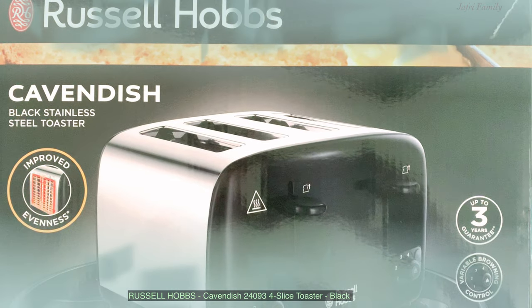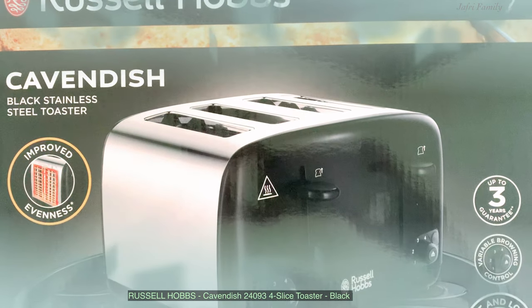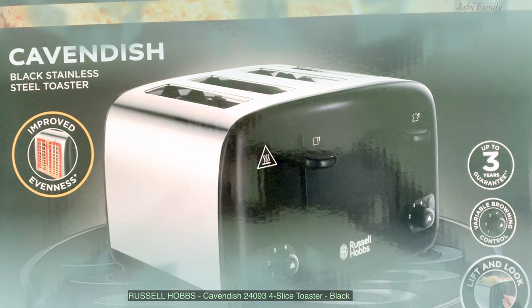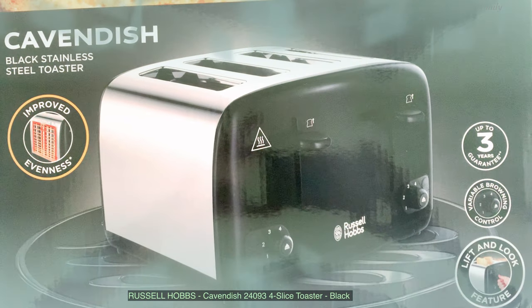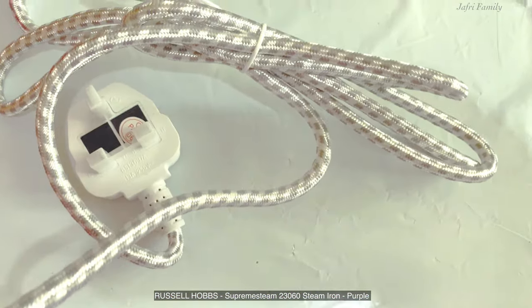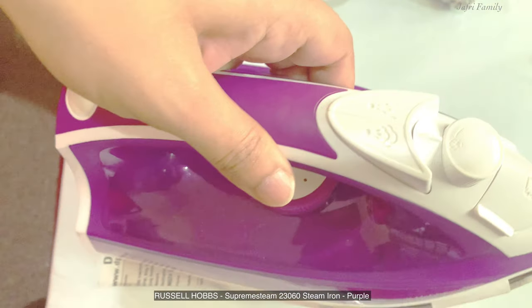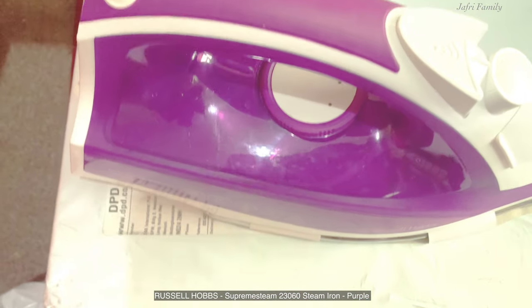The first one is Russell Hobbs Cavendish 24093 model, 4-slice toaster in black and gray color. The second one is Russell Hobbs Supreme Steam 23060 model, steam iron in color purple.